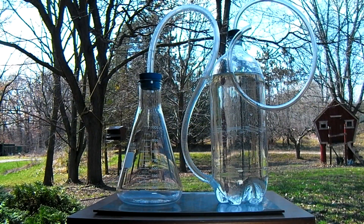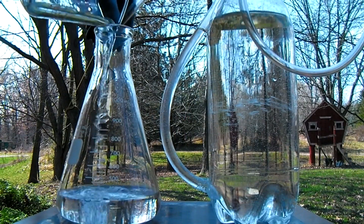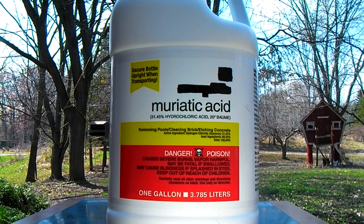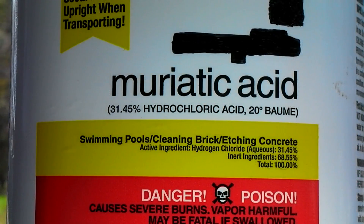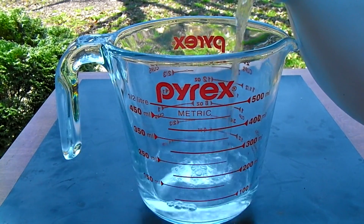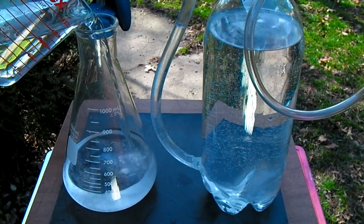Moving outdoors to begin this reaction, we will start by filling the 2 liter bottle ¾ of the way full with cold water. Another 300 milliliters of water is added to the bottom of the flask. Muriatic acid is the common name for hydrochloric acid, which will be the primary reactant in this process. This sort of acid can be purchased at almost any hardware store for only about $5 a gallon. 300 milliliters of muriatic acid is carefully measured and then slowly poured into the flask to mix with the water previously added.